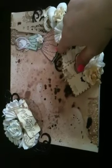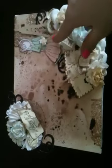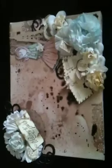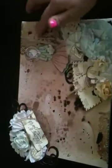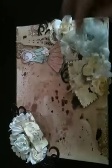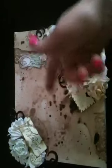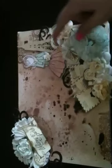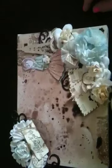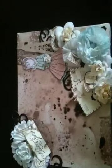Then I stamped the girl and paper pieced her clothes. Then I went to my Silhouette and cut out — it's kind of like a Paris vintage theme going on here. I guess I went with a Paris theme. Obviously I see a lot of Paris stamps here. So I cut out an Eiffel Tower, which you can't really see — it's really hidden away — but I just tucked it there because I thought I needed something.